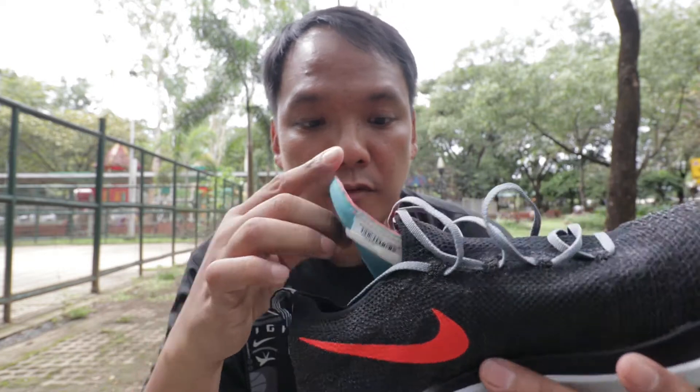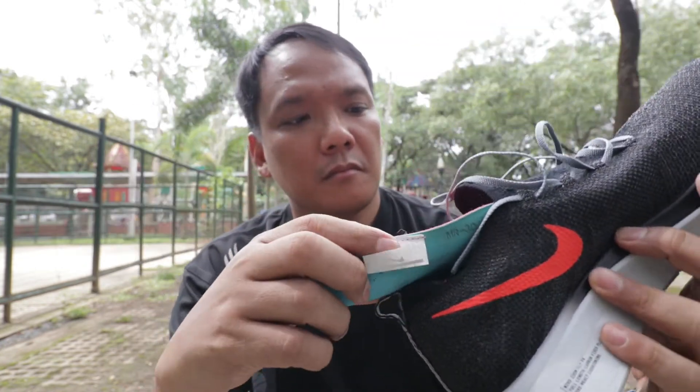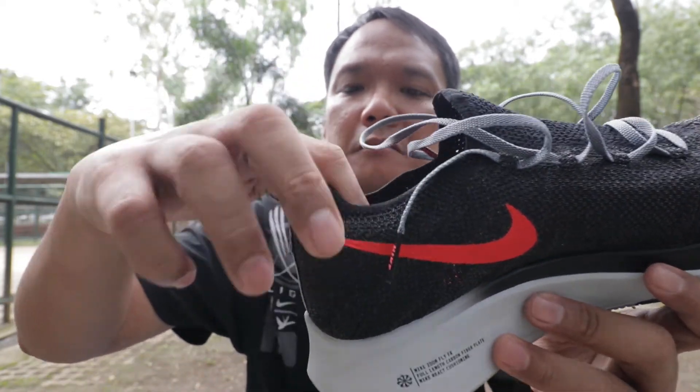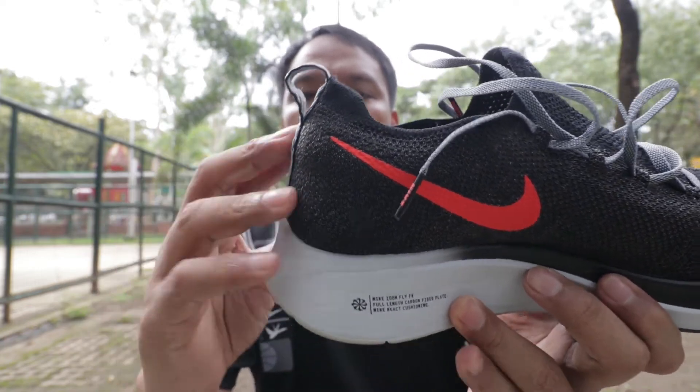The insole is removable and quite thin. For the heel collar, there's not much padding in the heel — only in the upper area — and in this part it's kind of flimsy.